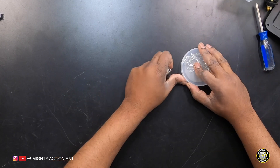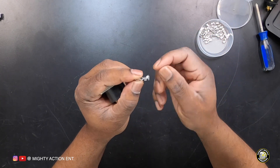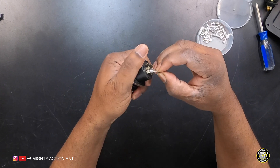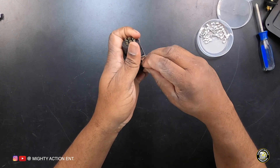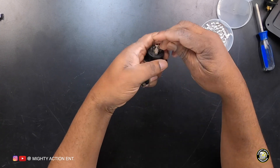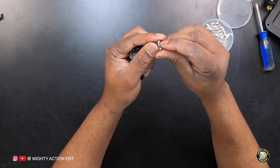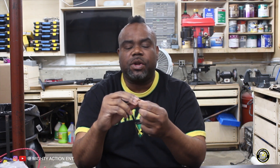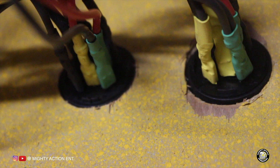I don't use solder on Speakons either. Instead I use these clamp connectors — you clamp the wire on here and slide them right over the Speakon connector. It fits perfectly. The one I use has a locking pin in it, so you need a small pointed tip or flat-head screwdriver to pull it back and release it. When it goes on, it locks so it won't come back off. Make sure you put insulated tubing over it as well to protect it.